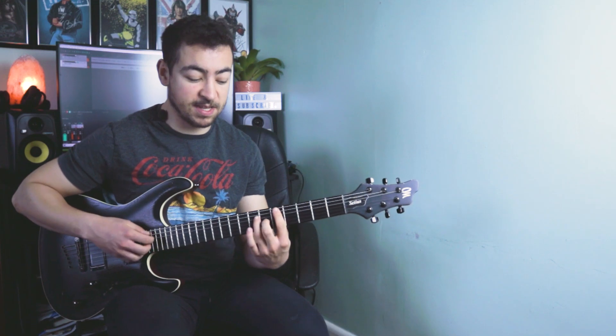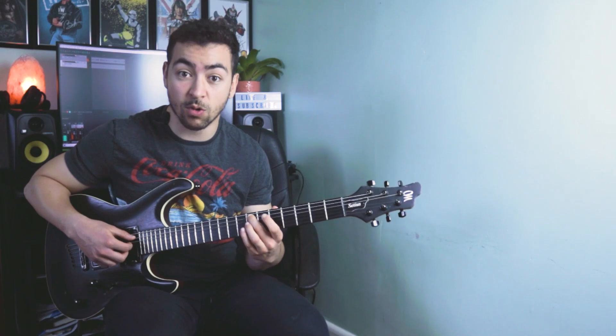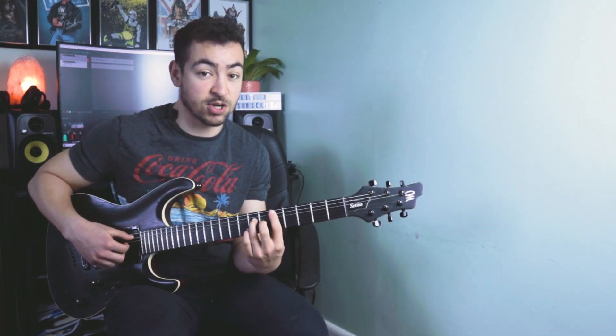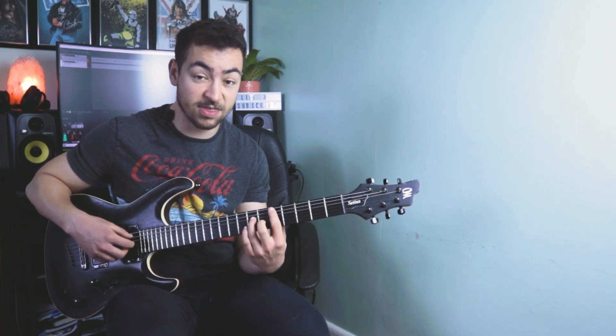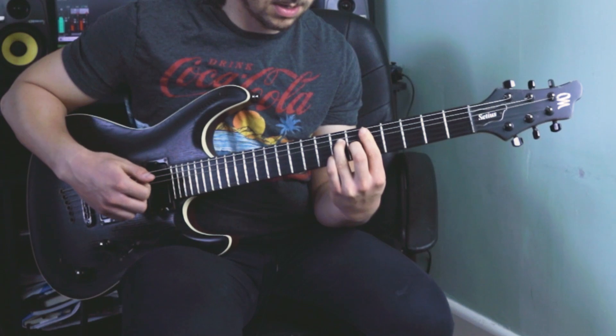Now we want to go back to the D major 7, but we're adding a 2-5 passing to it. A 2-5-1 passing is very common in R&B to add tension and emotion into the chord progressions. The way it works is you play what the 2 and the 5 of the chord would be. Going to a major chord — D major here — the 2 is going to be a minor chord, and the 5 is going to be a dominant 7 chord. So we're going to D major 7.